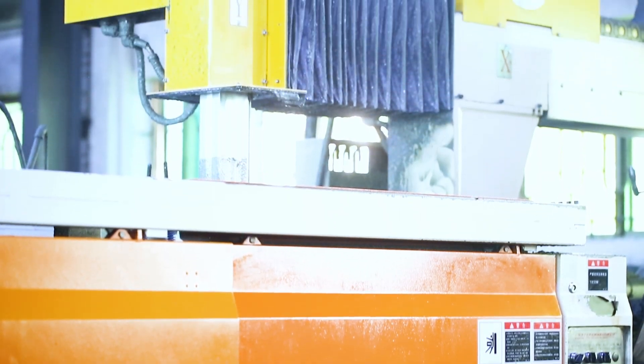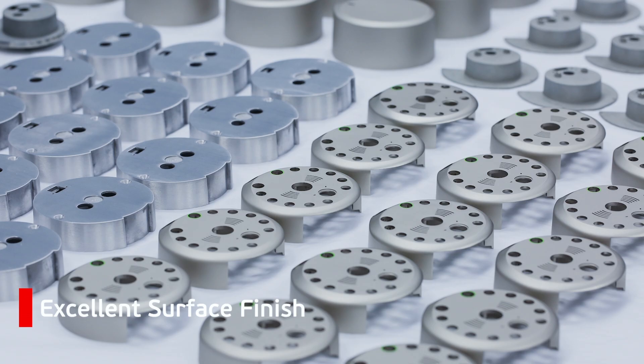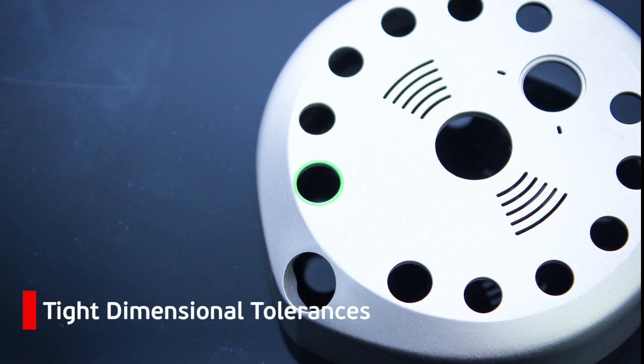Pressure die casting is ideal for making larger volumes of metal parts with excellent surface finishes, complex geometries, and tight dimensional tolerances.